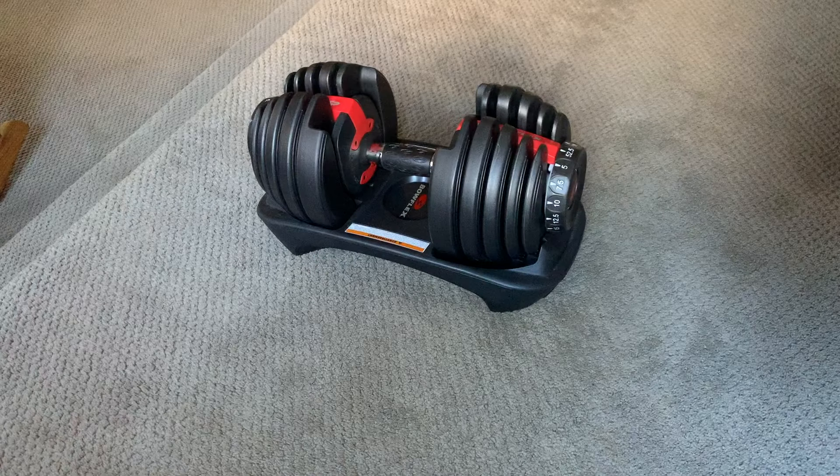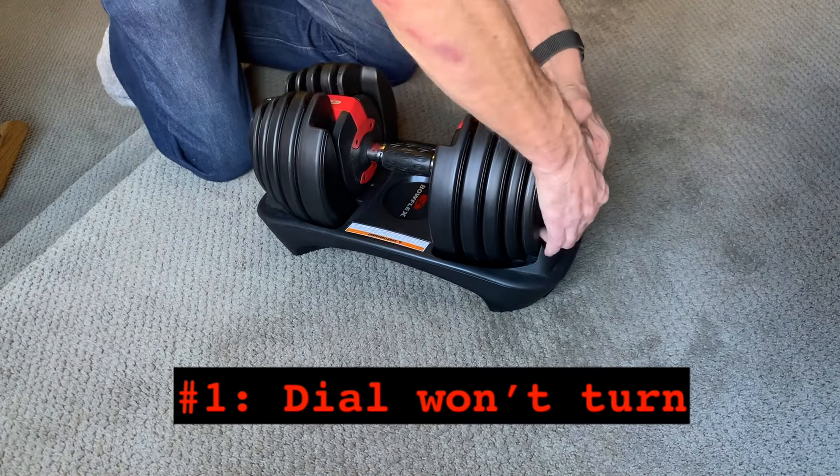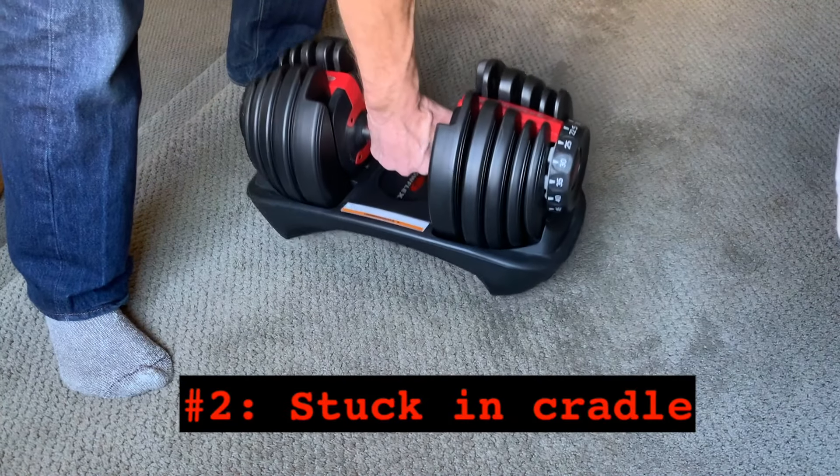I love my Bowflex adjustable dumbbells, but there are two ways that they can get stuck, which can be frustrating until you understand what's going on. The first is when the weight selection dial won't turn. The second is when the dumbbell seems to be stuck in the cradle.